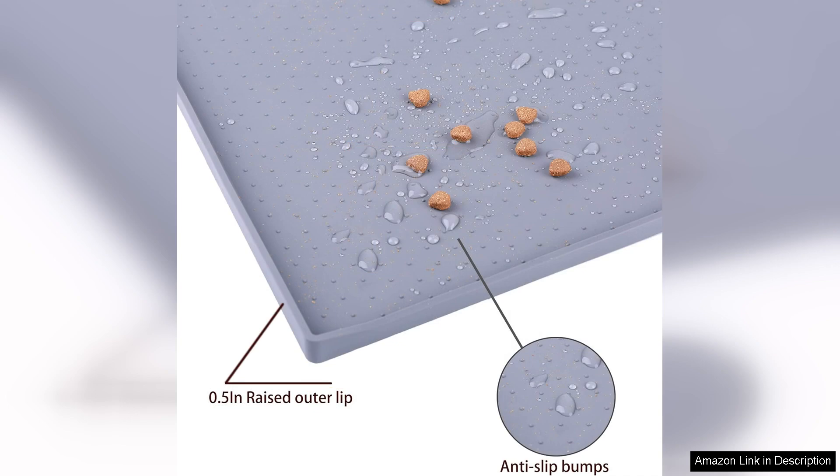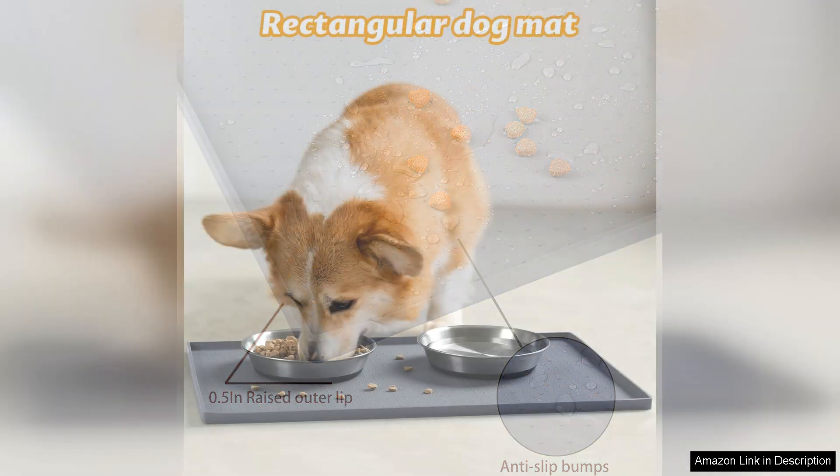The mat is also designed with a non-slip bottom, which keeps it securely in place during mealtime. This is particularly beneficial for enthusiastic eaters who might otherwise push their bowls around, creating a mess. The raised edges of the mat are another thoughtful touch, helping to contain spills and ensuring that everything stays in one place.